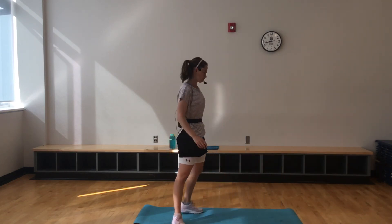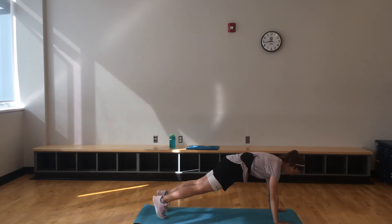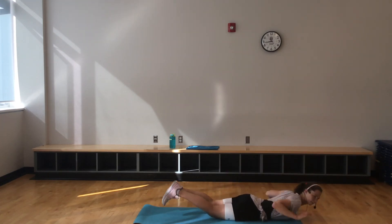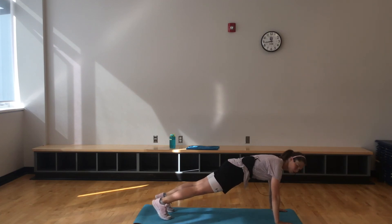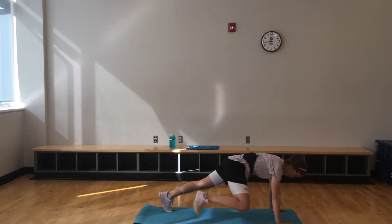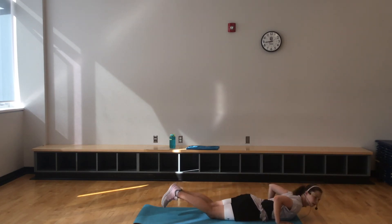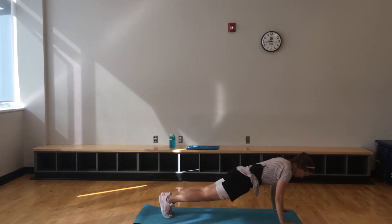Fantastic. Right into that plank push-up release — here we go. It's pretty fun now, isn't it? Down and back up. Maintaining that nice neutral spine — hips are even. 15 seconds to go. This one's good because you're doing a push-up, working that chest, but you get to get that release at the end.